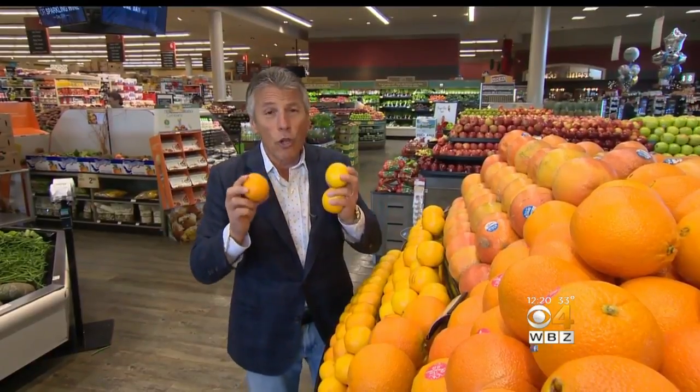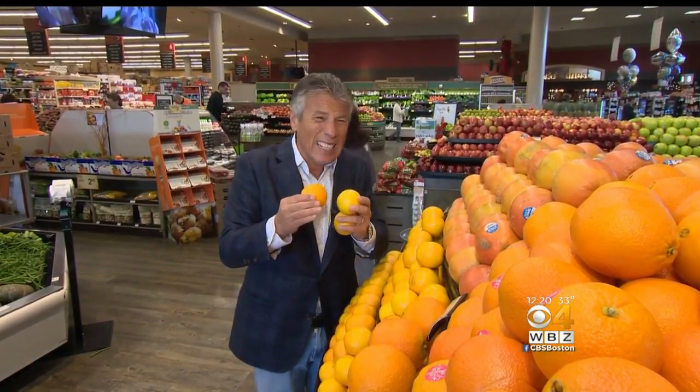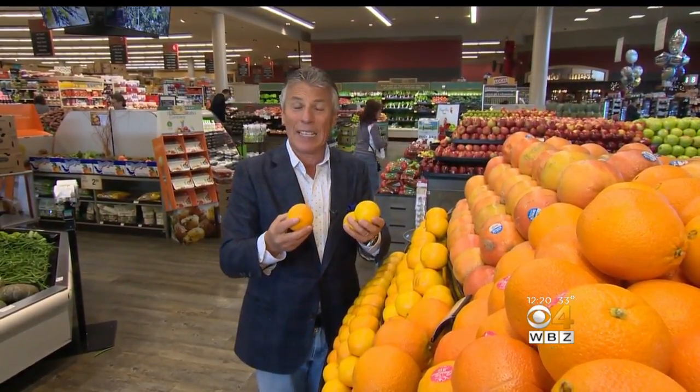These oranges are loaded with juice. They're not really orange on the inside — they're like a yellow orange — but the flavor is incredible. Just a couple of seeds and that's it.